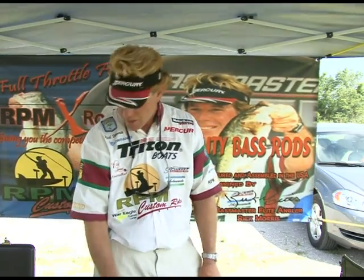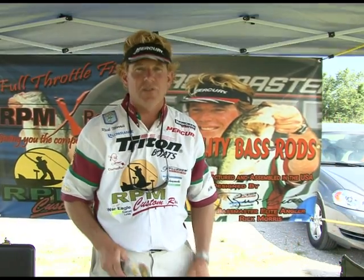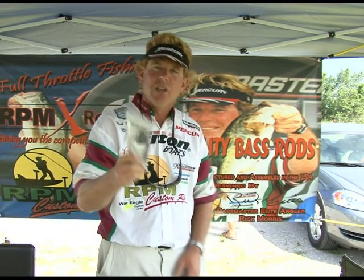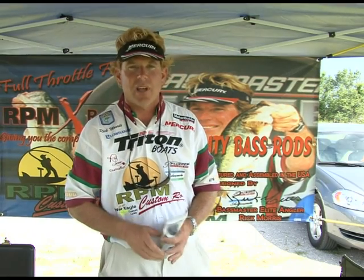So check out the Professor Pro products. He also has a lot of other products you need to check out for your rods, especially RPM Custom Rods and RPMX Rods. So the next time you're online or looking for some good products, check out Professor Pro products or RPM Custom Rods. We're going to get back to the weigh-in — it's really exciting here at Lake Wheeler.